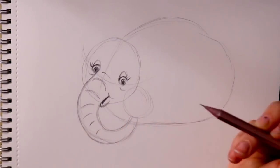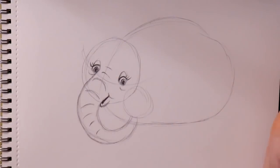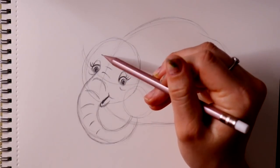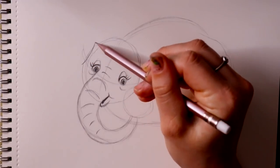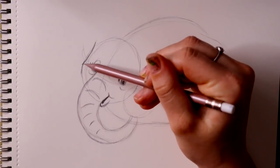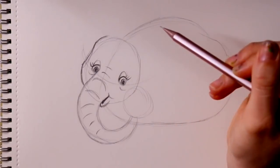We'll add one more little line up here. Now we need to shape her head up just a little bit more. Off to the side of the circle we made, we're going to curve in right in the middle where that eye guideline is, round that back down into her nose, and then go back up and start curving in up here as well.